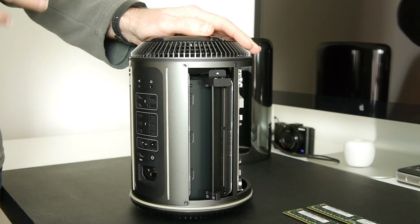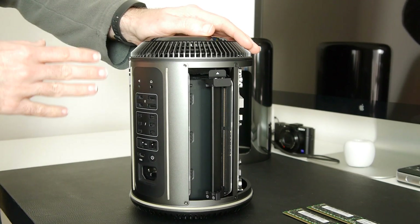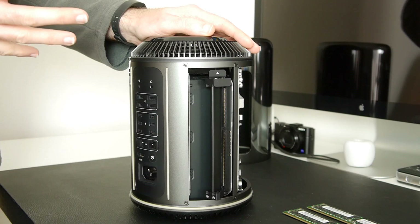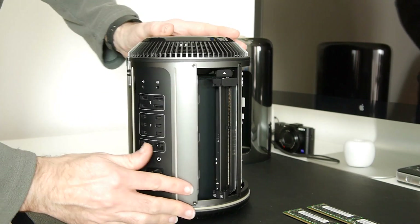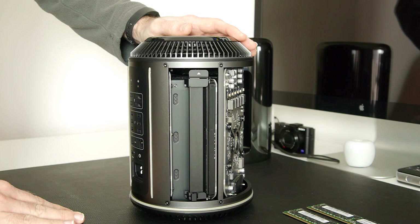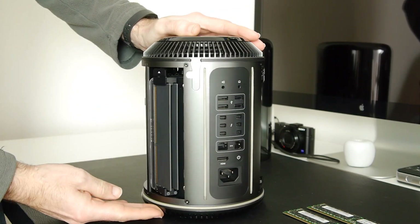The reason I'm leaving these two slots empty is according to Apple's guidelines. If I were installing only 12GB — three 4GB modules — I would install them in banks one, two, and three, leaving four empty. So for best performance with just two modules, I'm installing them in banks one and two, leaving banks three and four completely empty, and closing that door back up.